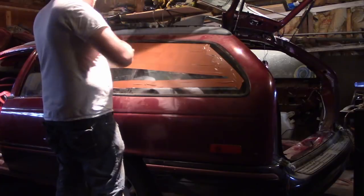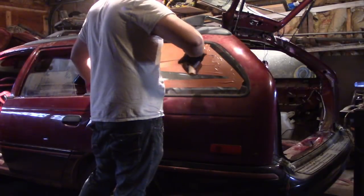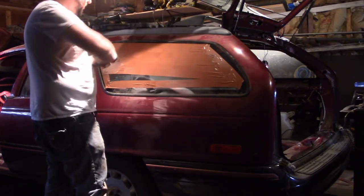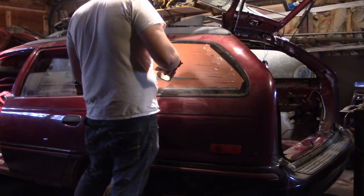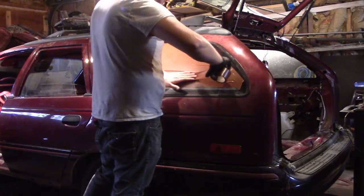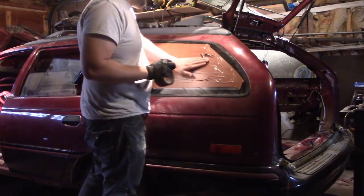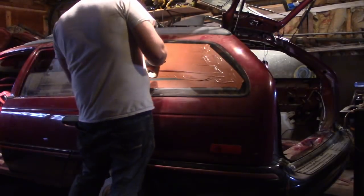So obviously, most people don't want to take the time to go back and find it. But there's still people that don't know all the methods that are out there to remove windshields or other glass. Now, you might be saying that's taking forever. But really, how much extra work is it to just make sure that you have a little bit less cleanup? I mean, this is maybe a minute and a half, two minutes.